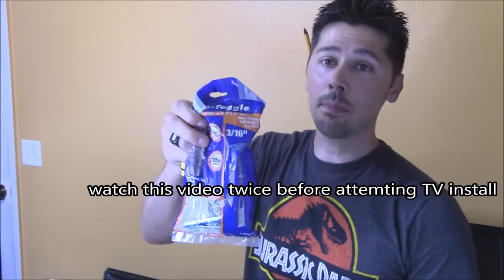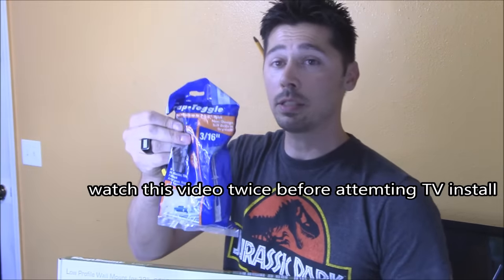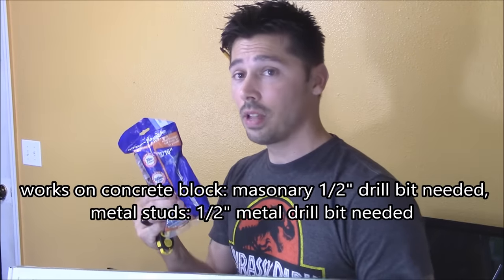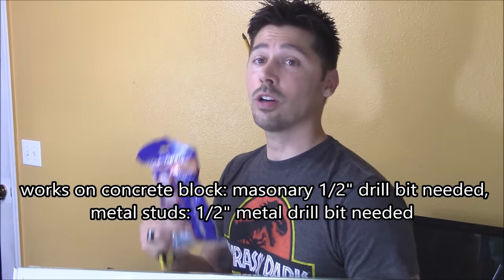I'm going to be using the snap toggle bolts that are rated for 70 pounds per screw. These snap toggle bolts work for concrete block, metal studs, and also drywall.